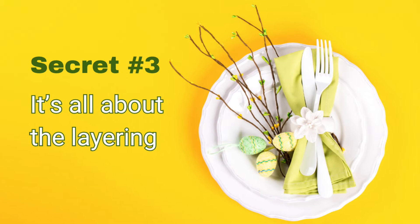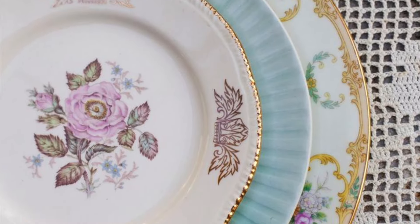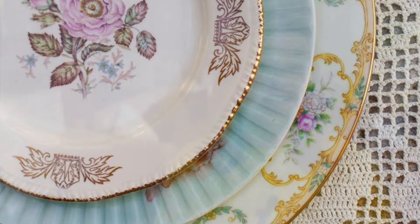Secret number three is all about the layering. Creating a beautiful tablescape isn't just about tossing a bunch of things randomly on the table and hoping for the best — it's practically an art form, but it is one that we can all learn. The secret to getting it right is all in the layering. That can make the difference between your table looking meh and looking absolutely wow. Layering is the thing that gives your table magical depth and vibe.